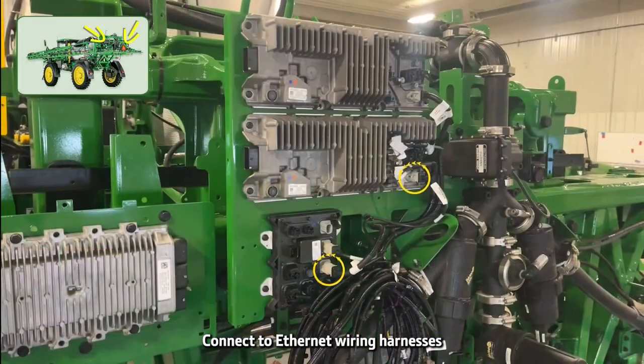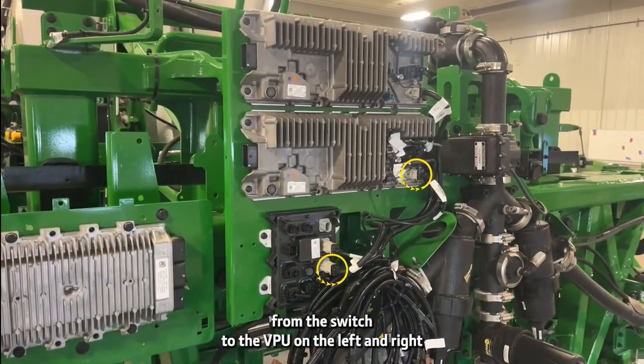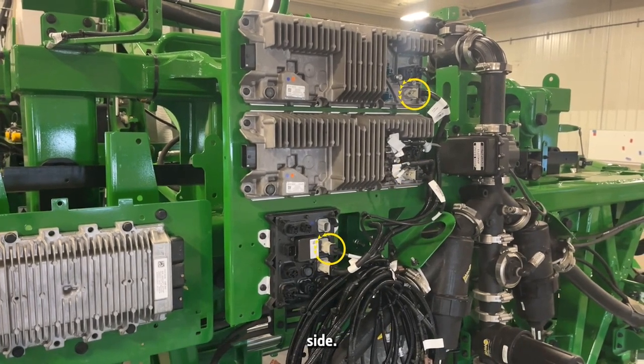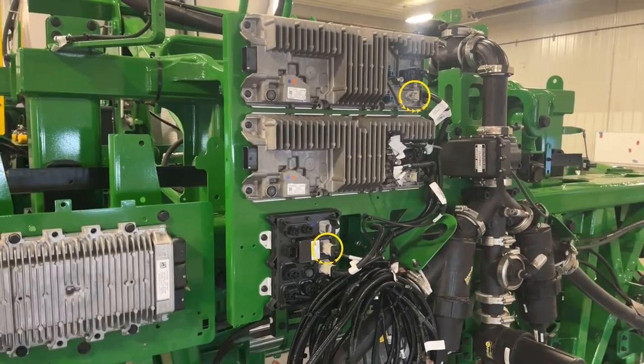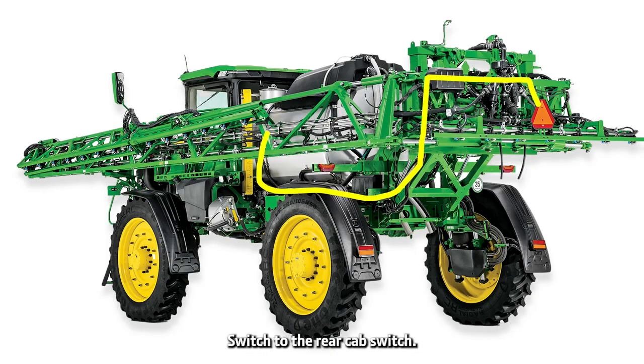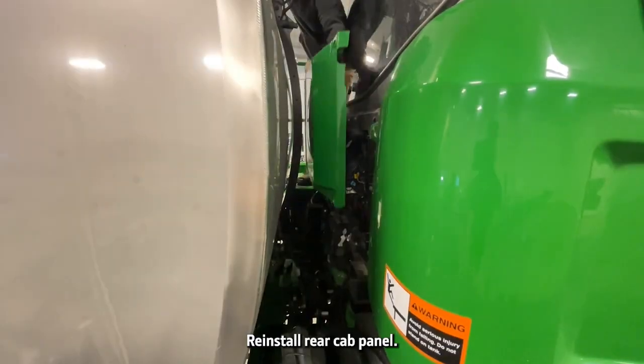Connect two ethernet wiring harnesses from the switch to the VPU on the left and right side. Route the ethernet harness from the right switch to the rear cab switch, then reinstall the rear cab panel.